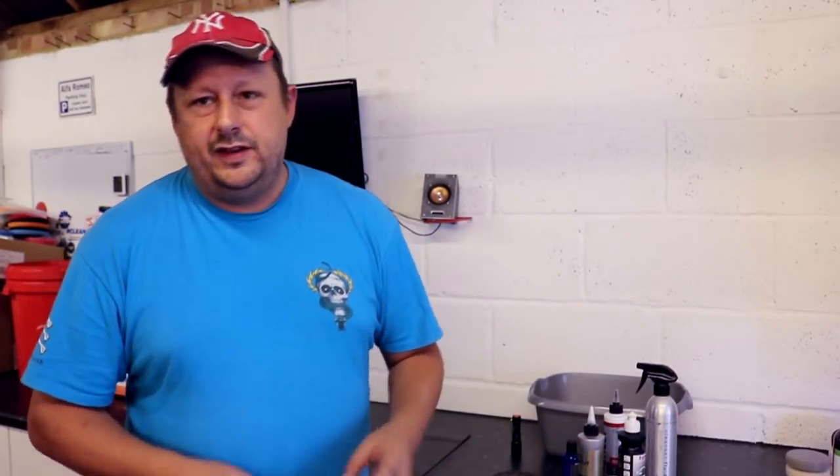Welcome back to the Forensics Detailing Channel. In this video we're exploring the exciting and dangerous subject of whether ceramic coatings trash your microfibre towels.